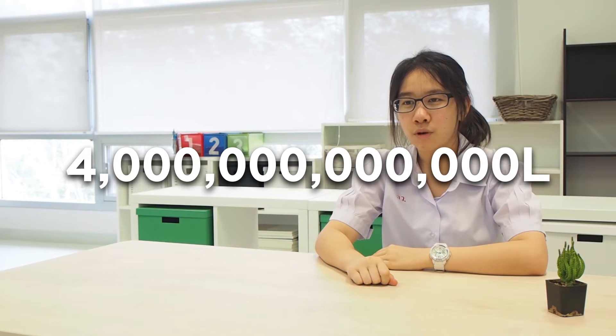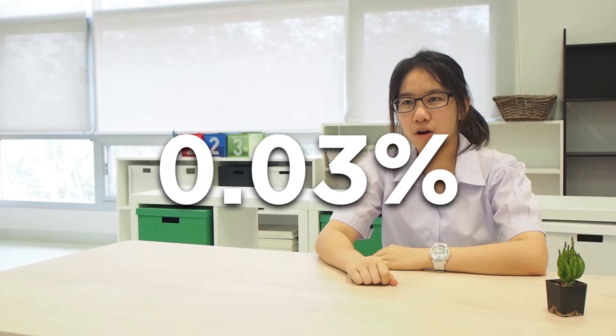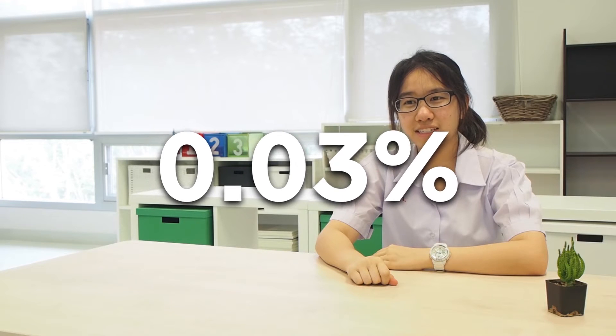Every day, a huge amount of water is required for the world to thrive and survive. Over 4 trillion liters of water is being used every year for almost everything we do. However, only 0.03% of water is fresh water and even less can be used in our daily life. We will reach the period where water is insufficient in a few decades, and several consequences such as lack of clean drinking water supplies and inability to grow enough food would likely occur, leading to conflicts around the world.